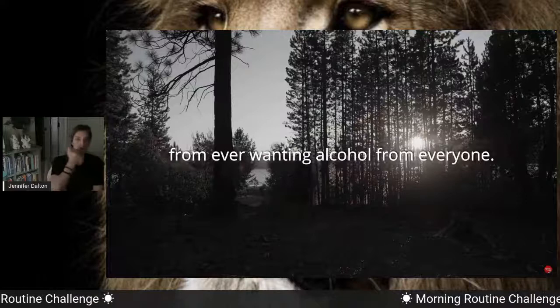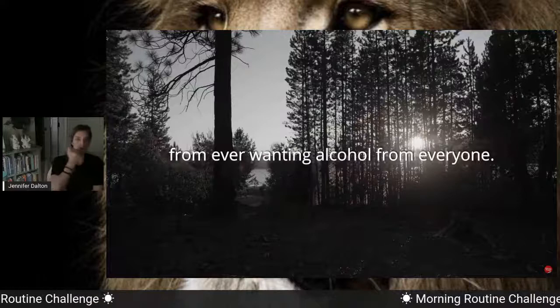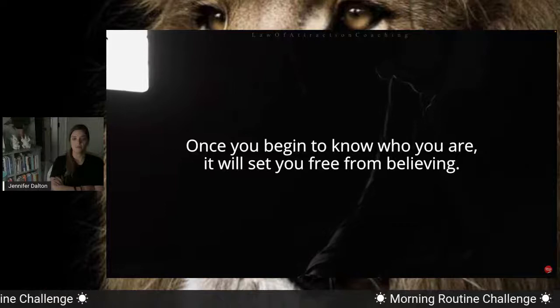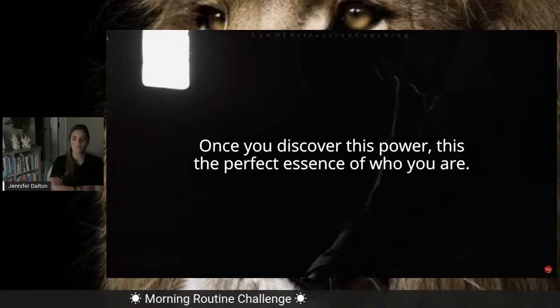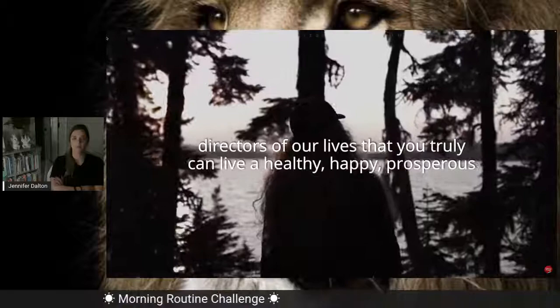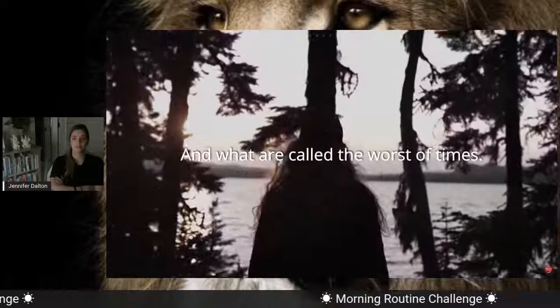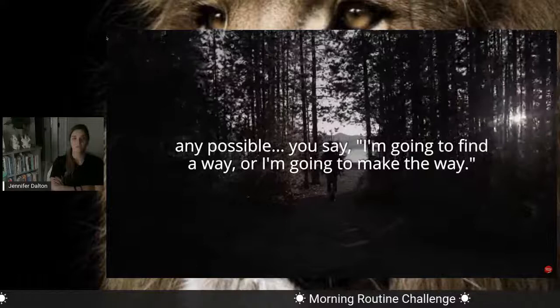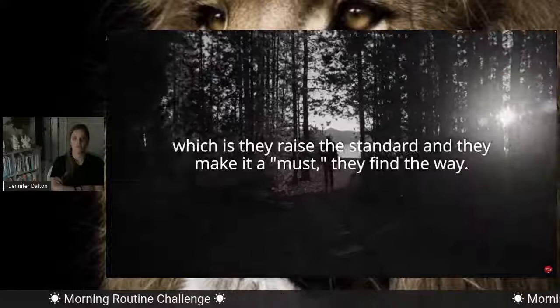Once you discover who you are, the truth of knowing who you are will set you free from ever wanting alcohol, from ever wanting any kind of drug that's going to destroy who you are. Once you begin to know who you are, it will set you free from believing 'I can't see myself doing any better.' Once you discover this power — the perfect essence of who you are, that's in all of us, permeating our being — that enables you to be the director of your life, that you truly can live a healthy, happy, prosperous life and make it in what are called the worst of times. But when you decide something that's a must for you, an absolute must, when you cut off any other possibility and say 'I'm going to find the way, I'm going to make the way' — human beings, when they resolve things, when they make a real resolution inside themselves, they raise the standard, they make it a must, they find the way.